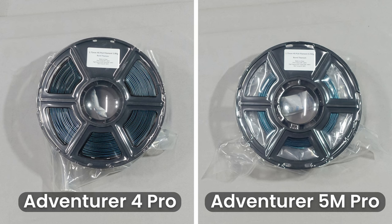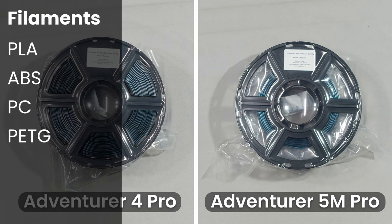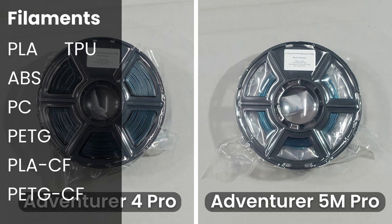The Adventurer 4 Pro, with its highest temperature nozzle being 265 degrees, can print the following filaments: PLA, ABS, PC, PETG, PLA-CF, and PETG-CF. It can also print TPU and ASA; however, Flashprint does not currently have profiles for them.